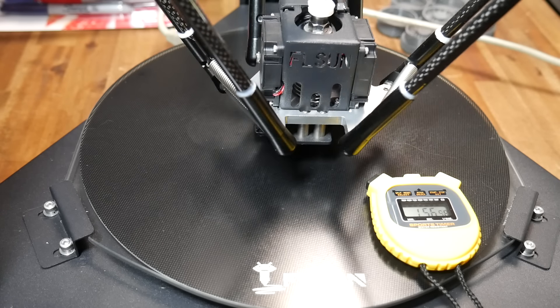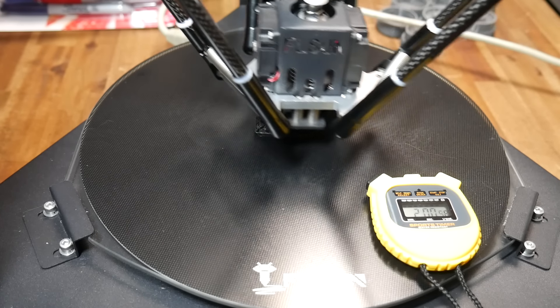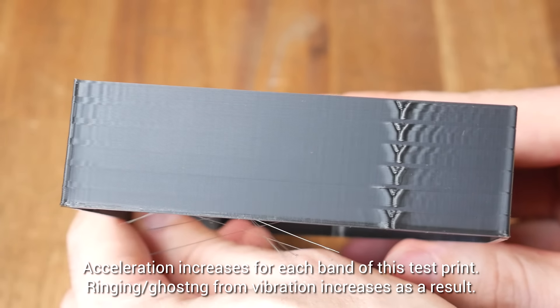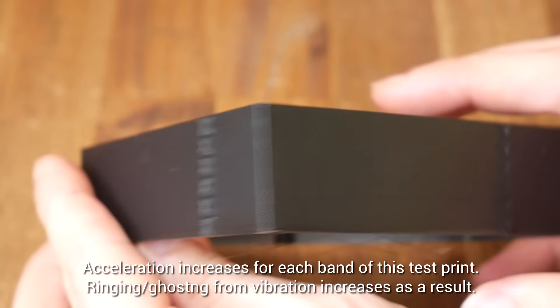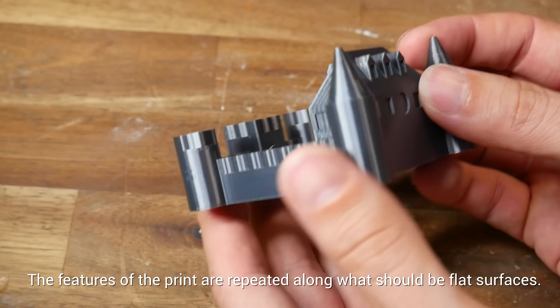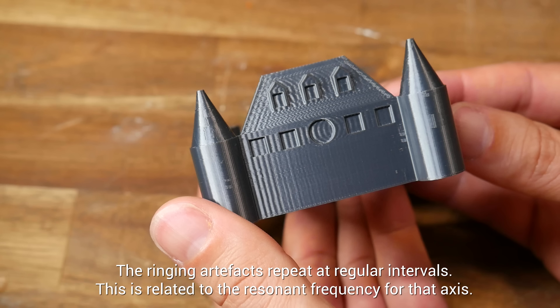As we increase speeds and especially acceleration, 3D printing becomes a lot more violent. The vibration of the mechanical parts can be seen as an artifact on the surface of the 3D print known as ringing or ghosting. Some printers suffer from bad ghosting even at low speeds because they have a particularly heavy print head. In any case, we should notice that the oscillations seen on the surface repeat at a regular interval.